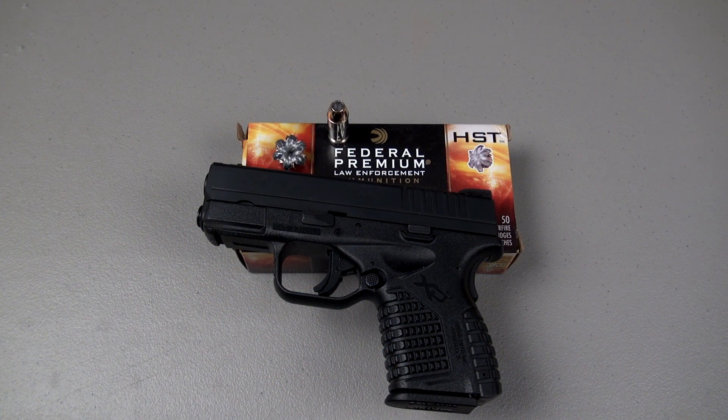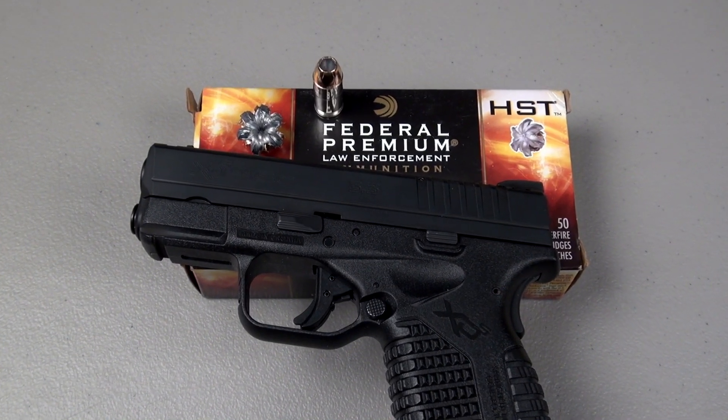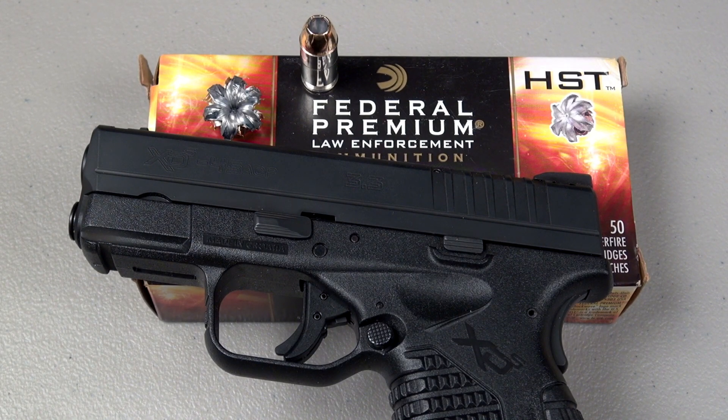I will likely get around to testing the standard pressure 230-grain HST in the XDS. In this test, the velocity was very good, the expansion was tremendous, but the penetration could be at the minimum or maybe less than what some folks are willing to accept — and I think that's due to the higher velocity in this well-designed bullet. As far as recoil, you are going to have it in the 3.3 with any Plus P load, but that's the trade-off when you want to carry these pocket .45s. The HST ammo is very hard to get your hands on compared to other brands, but I still think it is a viable option for carry. Thanks for watching.